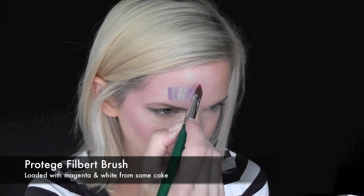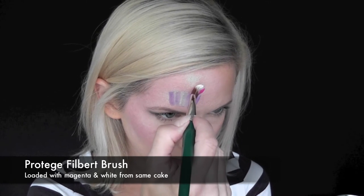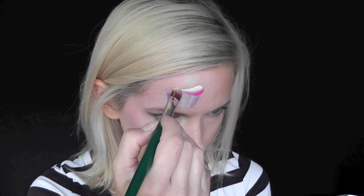I'm pulling two lines down and then flipping my brush over and two more lines down for the cupcake wrapper. Next for the frosting, I'm using the creamy magenta on the bottom and the creamy white on top.